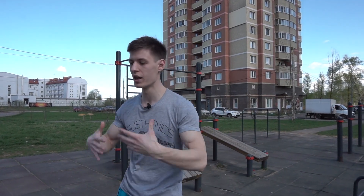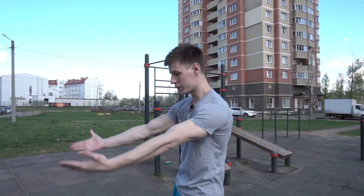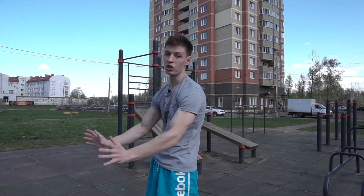What about flexibility in planche? So here we should separate planche into two important main moves. Firstly, it's the angle holding in your shoulders. The second one is hollow body position.